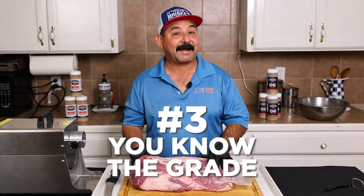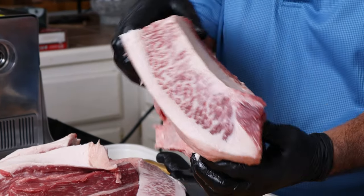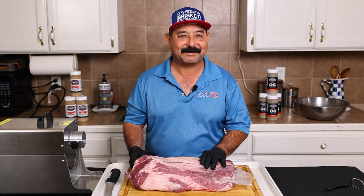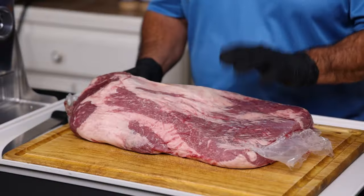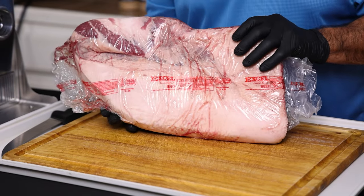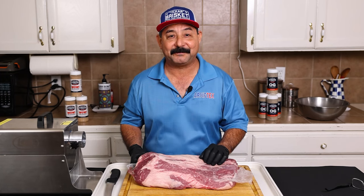Reason number three, you know exactly what grade of beef you're grinding, whether it's select, choice, or prime — even wagyu. But wagyu is expensive; I don't think I would grind a big old wagyu brisket. A good prime like this — this is a prime, folks — this makes amazing ground beef. So that all just means you're getting pure, good quality meat.